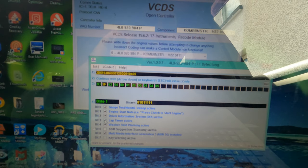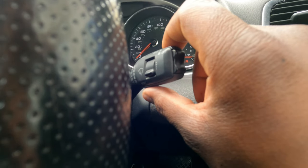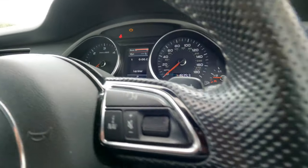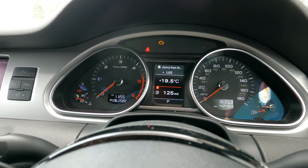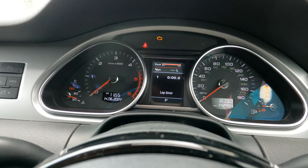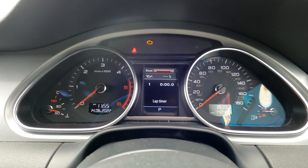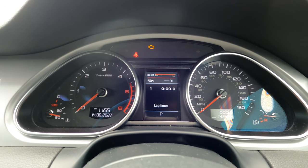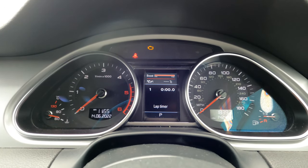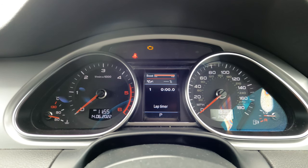All you need to do is tick that box and you get all three of those options in your dash. The way you cycle through it is the reset button under the wiper stalk — you press the button and cycle through the screens until you get to that screen. I think it's cool. The boost bar will always show full in the Q7, but I know that in the Audi A6 the 4G model it will actually show the boost bar increasing depending on how you drive.